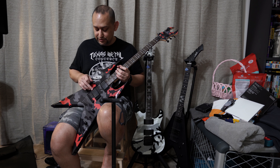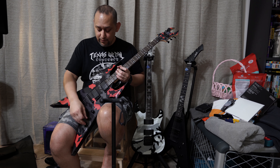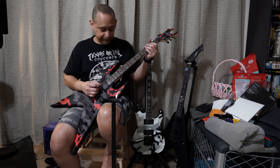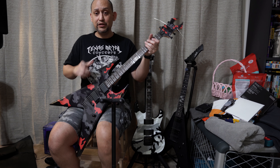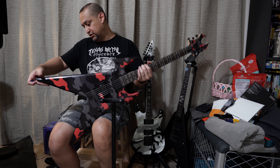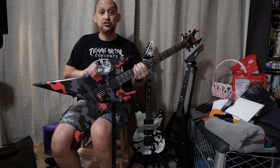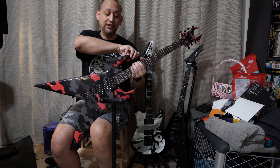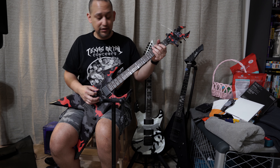It's a three-way switch: bridge, both, neck — volume, tone. I think it just sits really well. The one thing I'll mention about this is the straps — the first strap is here and the second strap is on the back. So instead of having it in a more precarious position, it sits there and just sits better on a strap too. Let me get this thing in tune.